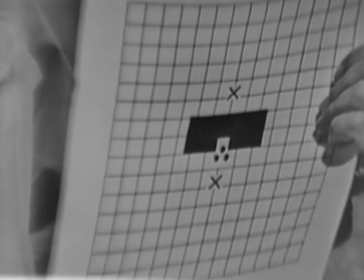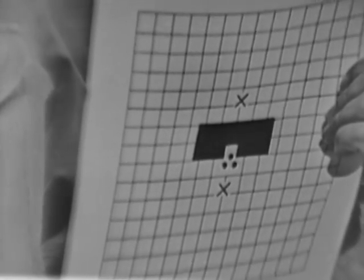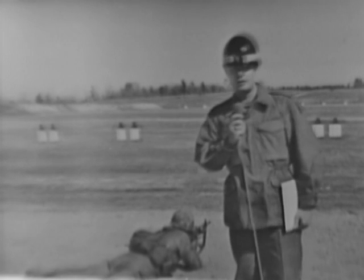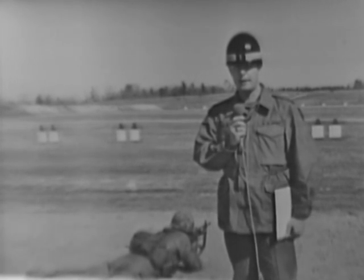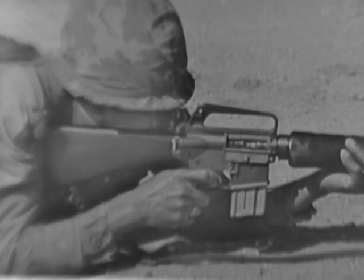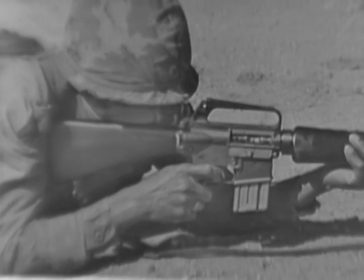Failure to get a good shot group may be caused by errors in aiming or by violating one of the eight steady hold factors. By analyzing these shot groups, errors can be detected and corrected.